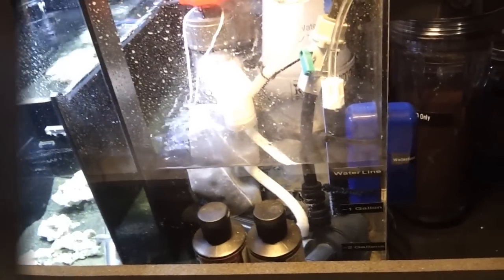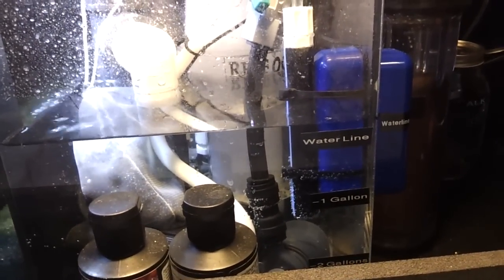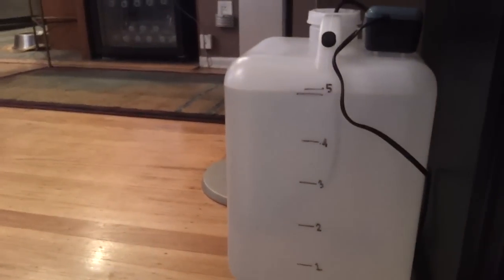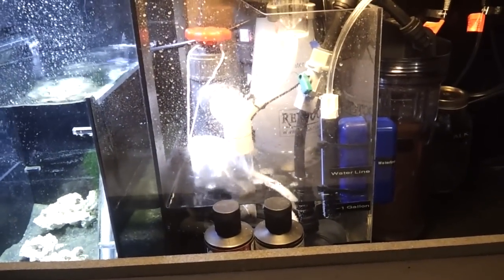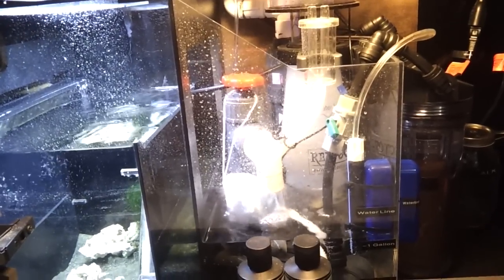I'll go ahead and do a demonstration on how this auto top-off works in theory. I have the water line marked off so we can see how much water is coming out. I have the jug that's going to be collecting the water marked by gallons, and the auto top-off water is filled to the five-gallon mark. I'll pull some water out and see when the auto top-off kicks on. We have it now running — you can see the airline hose dripping water. It took out approximately one gallon before the auto top-off kicked on.